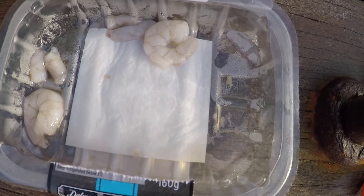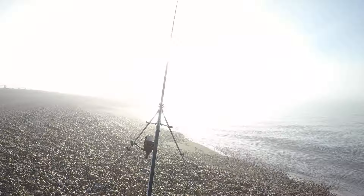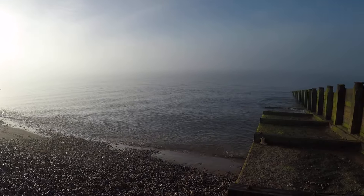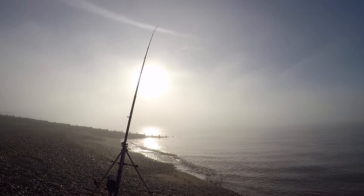We're down to our last cast now and it's not looking great. Apart from one solid run which came to nothing and me gaining one lead, we haven't seen any fish at all. We've used pretty much a whole pack of prawns and half a pack of squid and nothing. The bait's coming back pretty much untouched now. The sun's coming up and the tide is moving up, so I think we've got about one more cast in us and then it's time to go.